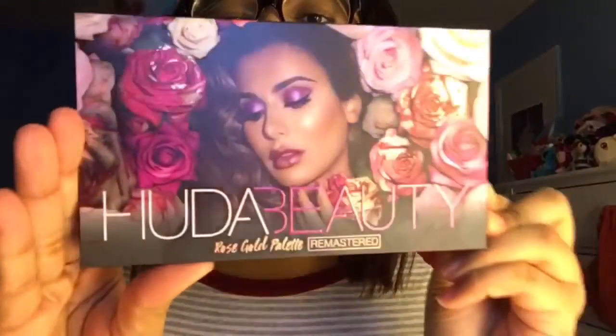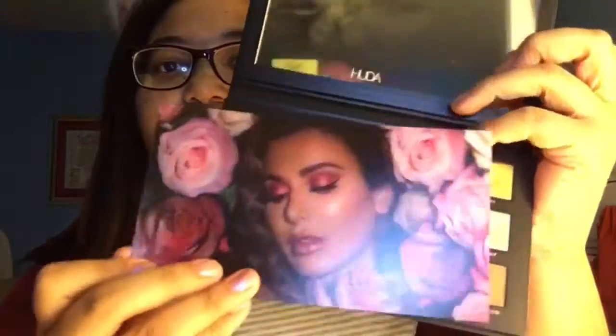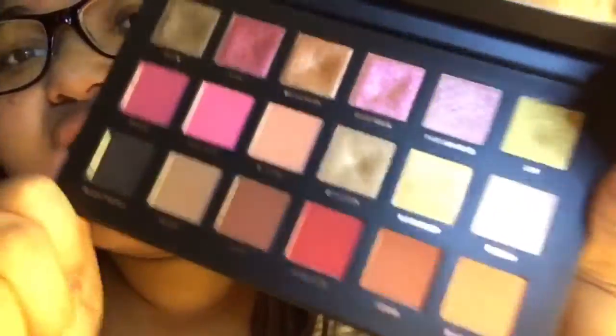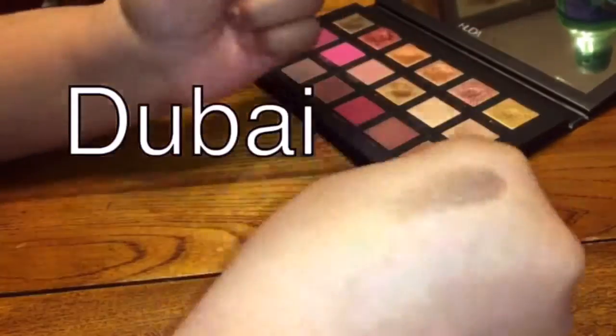It's so beautiful — look at how it reflects. Let me open it. It has this cover thing inside, which I don't know if I'm gonna keep. It also has a mirror, and then the shades — look at the shades! I'm going to show you the swatches and after the swatches I'll continue doing a makeup look.